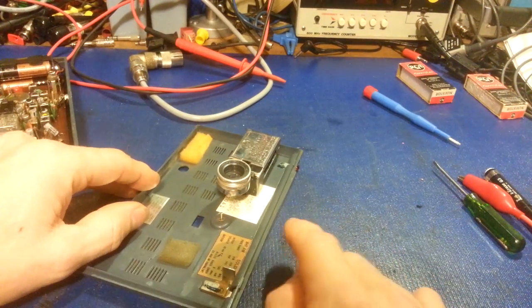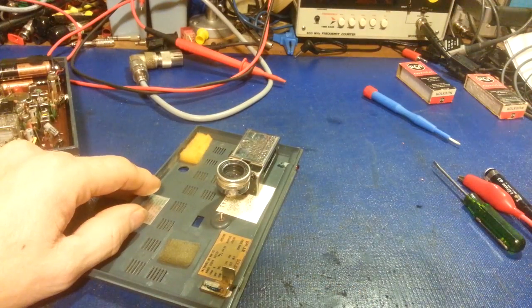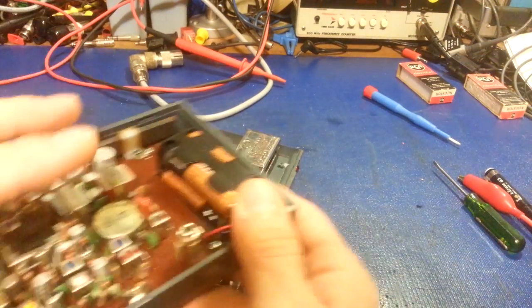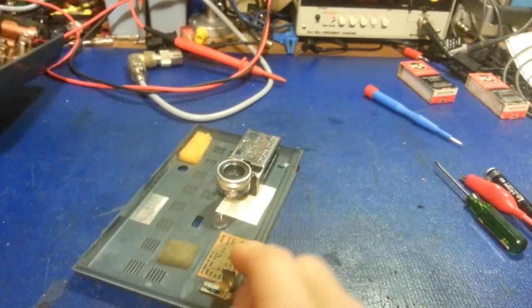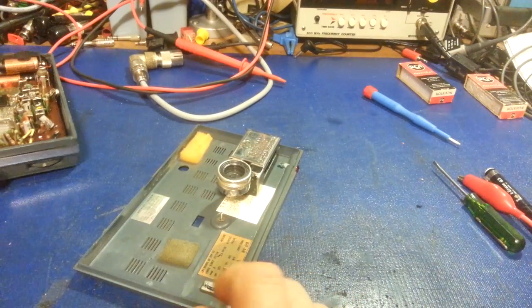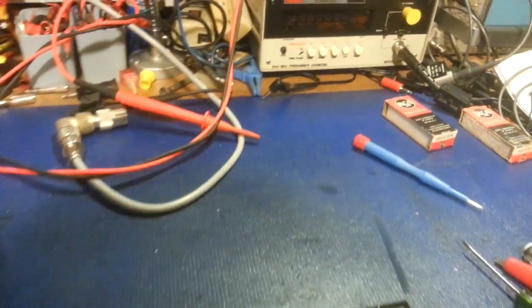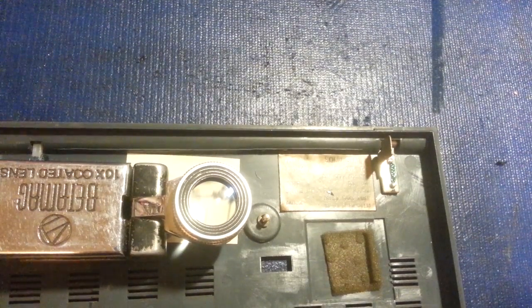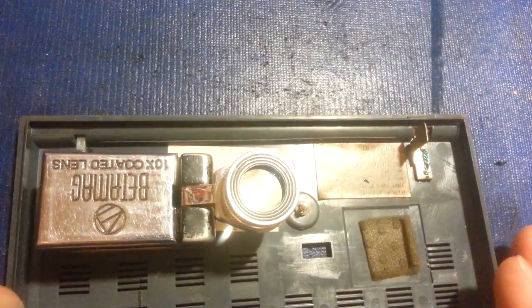It's this tiny little square right here, and there's a magnifying glass sitting on it for a reason. That entire circuit board and all the components on it are on that tiny little piece of white paper — that's the schematic. This is a 10x loupe.